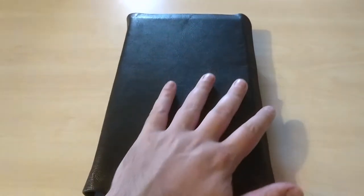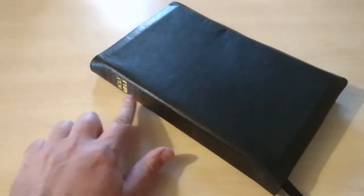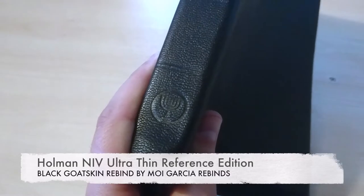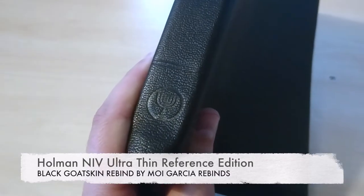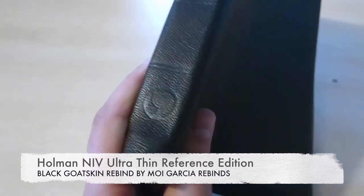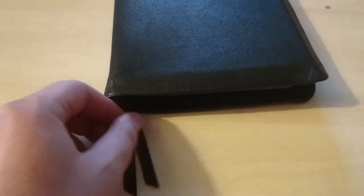I have here another rebind to show you, and this is a black goatskin cover that I did with the Holy Bible on the spine, the tooled-in hubs — five of them — and I have here my Menora logo in blind stamp, and two black ribbons.